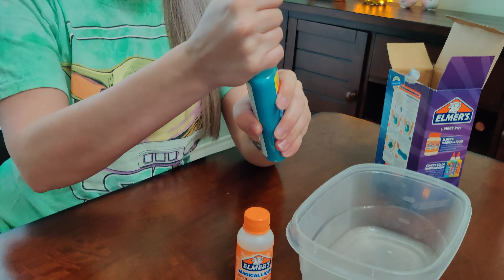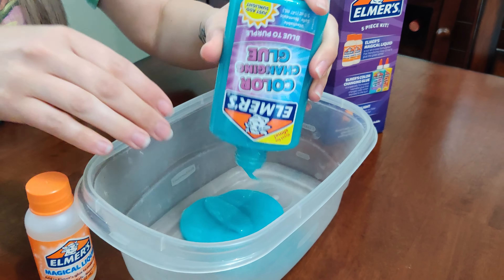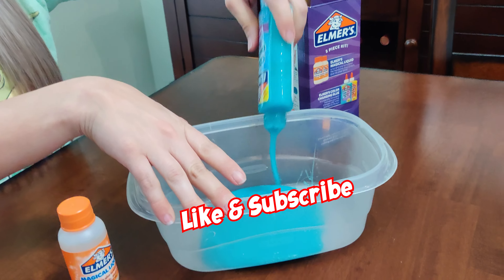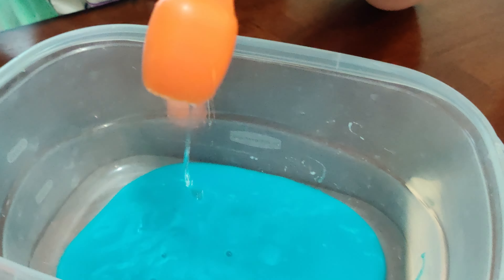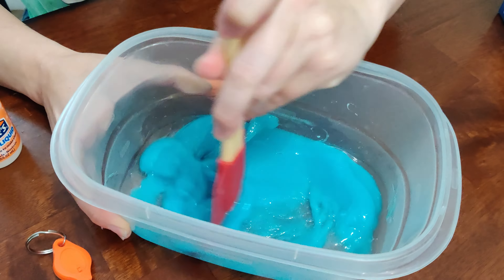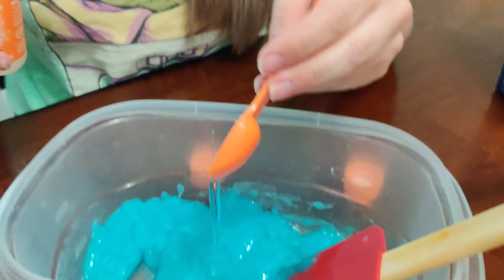The first step is pouring out your glue into your container — the whole bottle. Step two is adding two teaspoons of this Elmer's magical liquid and then we stir. I'm going to add one more teaspoon because the box says you can add at least three teaspoons of this activator.